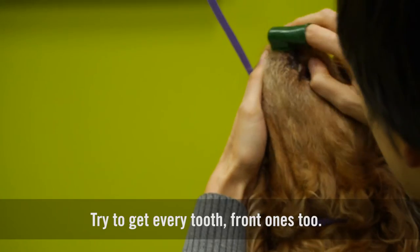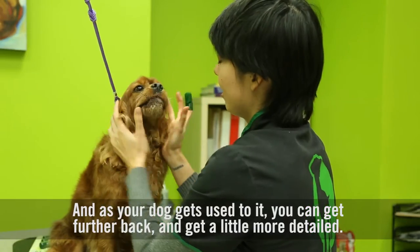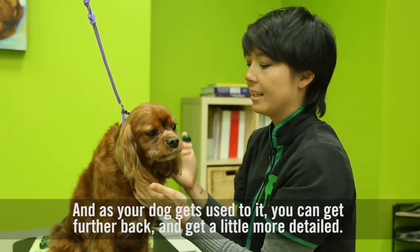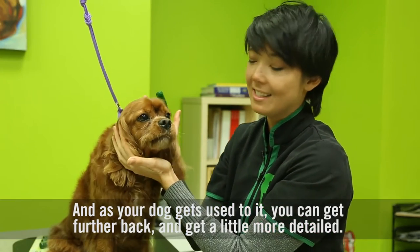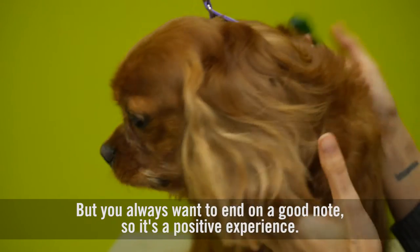Good boy, Clyde. Try to get every tooth — this front one too. And as your dog gets used to it, you can get further back and get a little more detailed. But you always want to end on a good note so it's a positive experience.